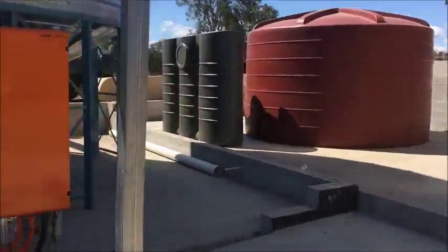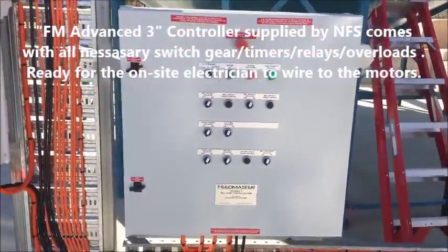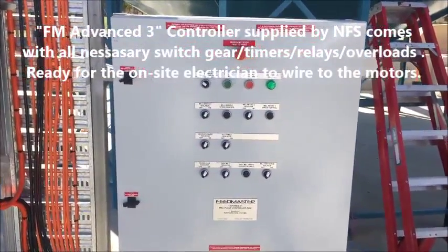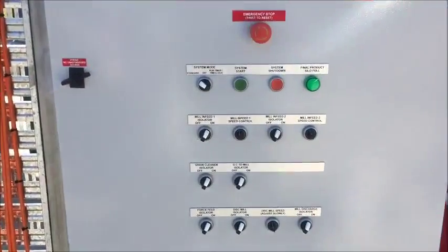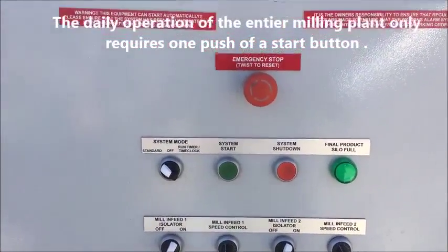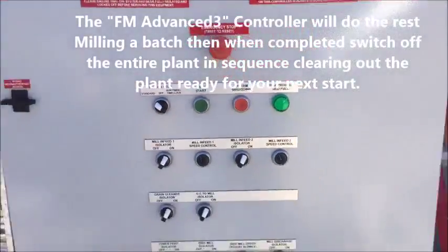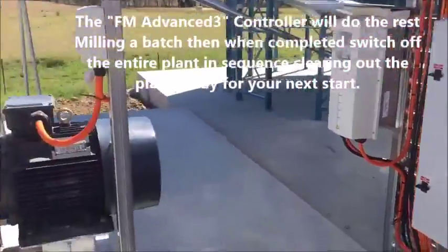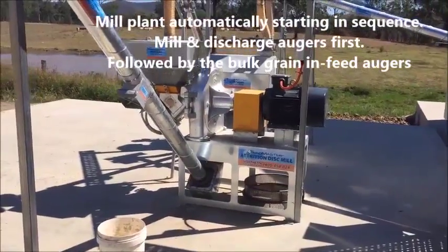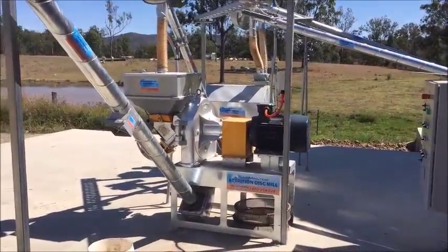Let's show you how easy it is to start up with the Feedmaster Advanced 3 plant controller. We've got all our isolators already on, everything on that we want. We've got our VSDs set for a blend, and to start we simply push the start button. The mill starts up, the discharge auger starts up with a small pause, and then the infeed augers begin.